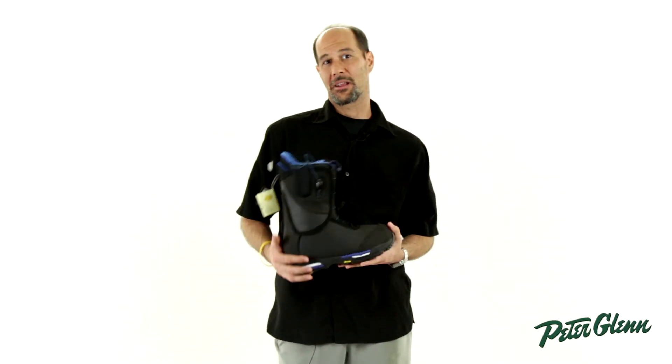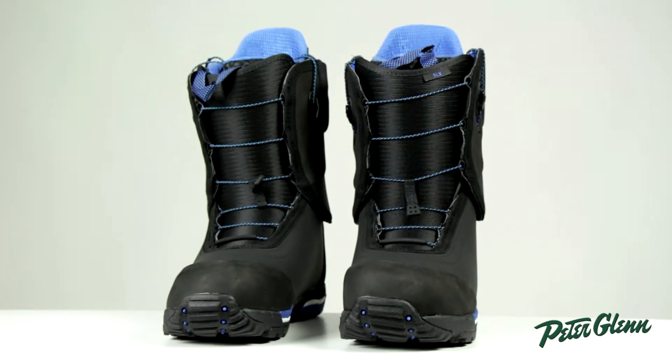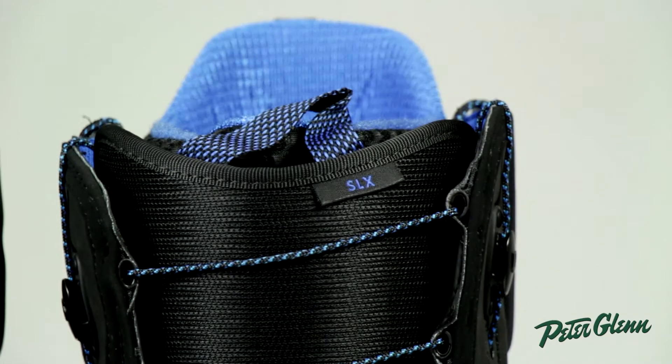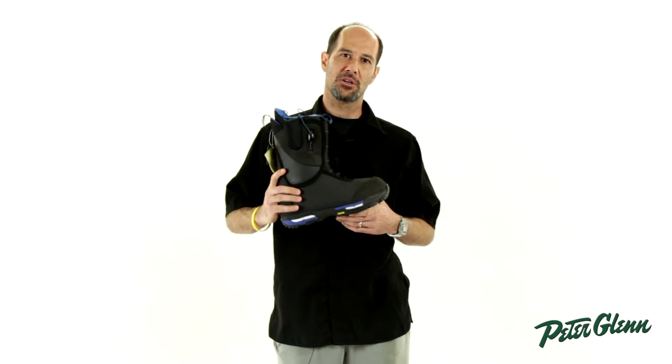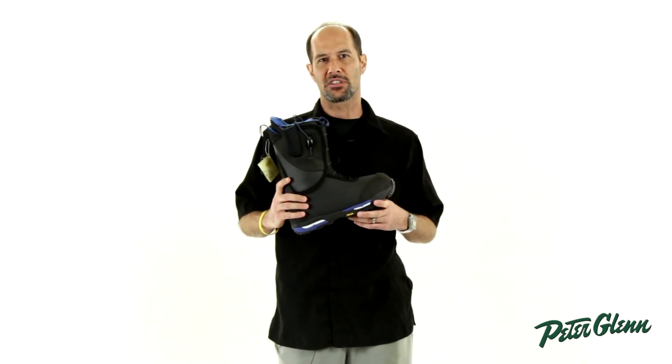Hi, this is Ted with PeterGlenn.com and I'm here to show you probably one of the best boots we've ever had from Burton. This is the Burton SLX. This is for an aggressive all-mountain rider, somebody who wants to charge and go fast. This isn't what you'd use in a half pipe or doing tricks a lot.